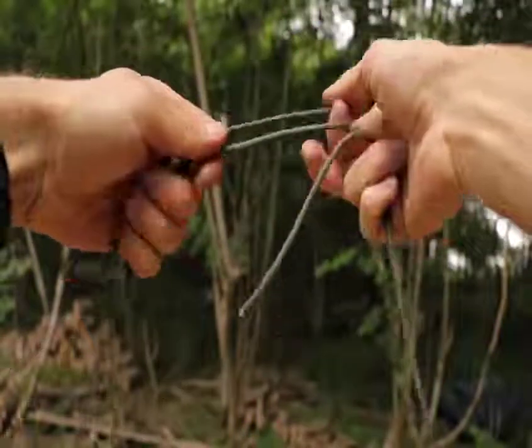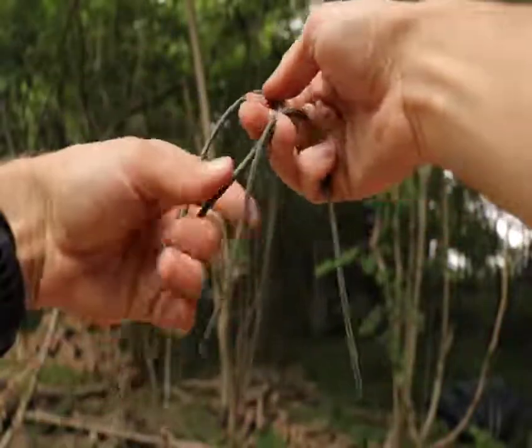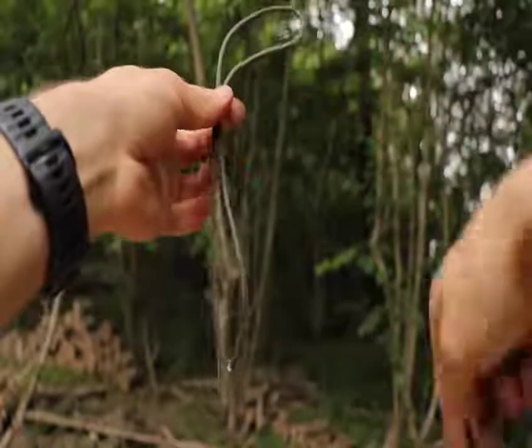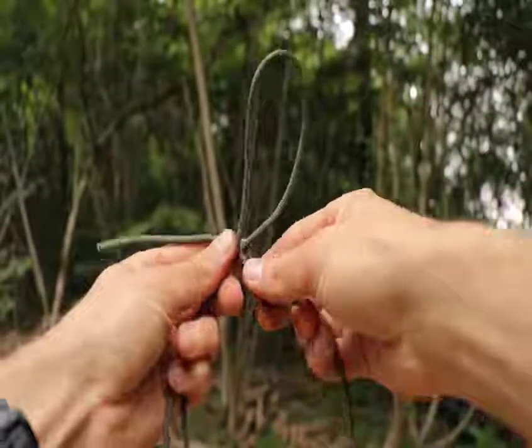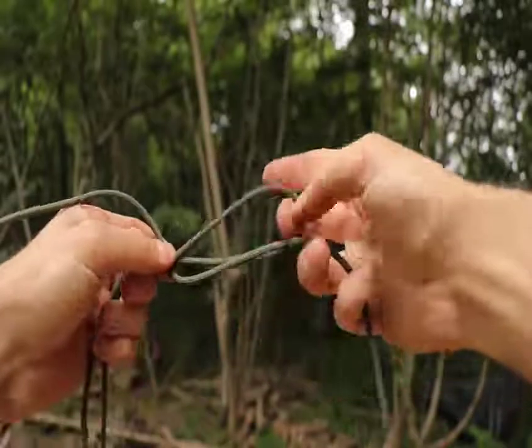I'll demonstrate the Albright knot using this same piece of paracord. Make a loop with one side of the cord — make sure it's a fairly big loop. Then place the working end of the other piece of cord through this loop.